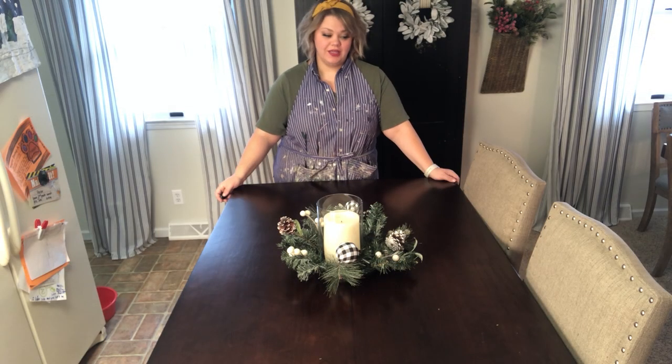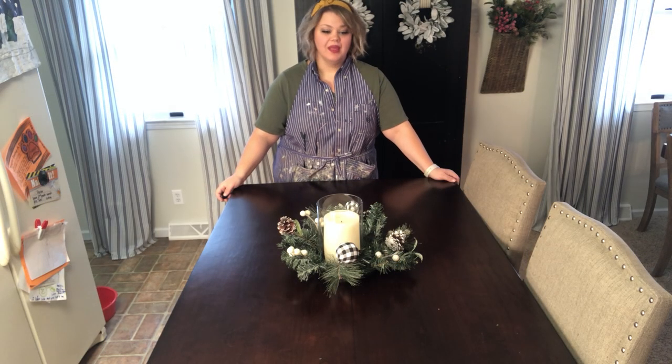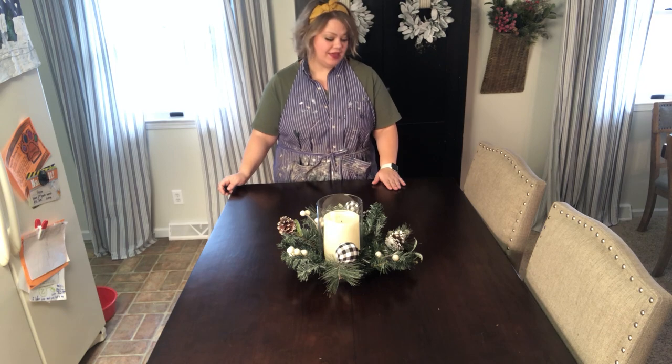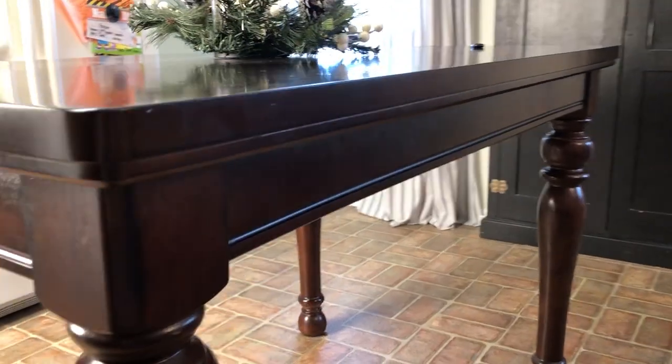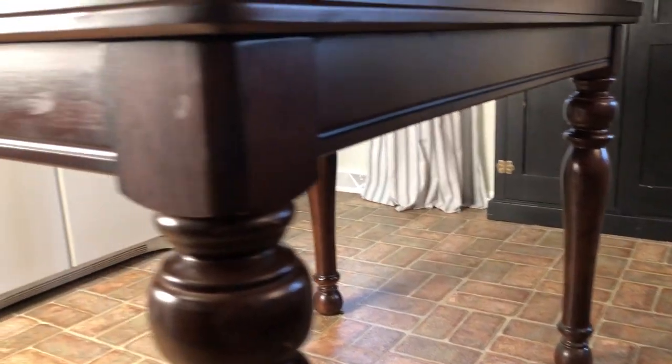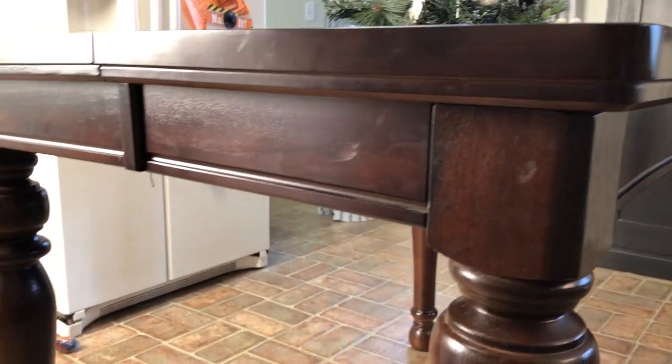So here's our kitchen island. It's really just a large counter height type table with four stools. We're going to leave the top as-is and paint this skirting. Here is what the skirting of the table looks like — it's a dark wood, a really pretty table from Ashley Furniture, but just not my style.